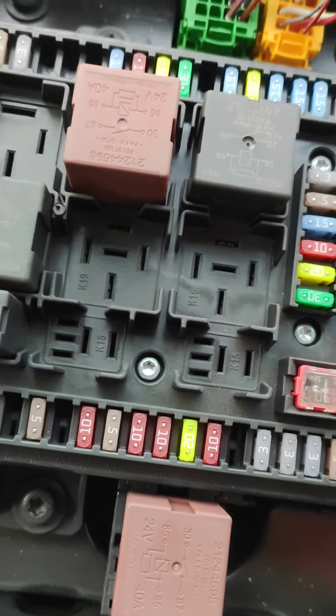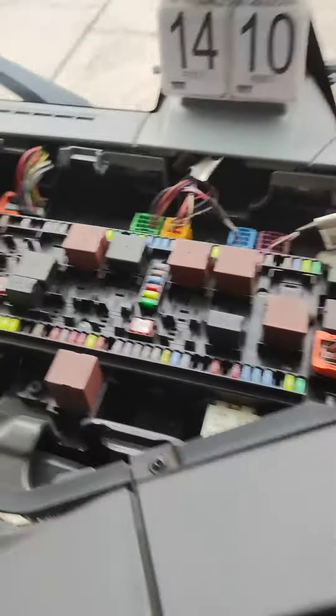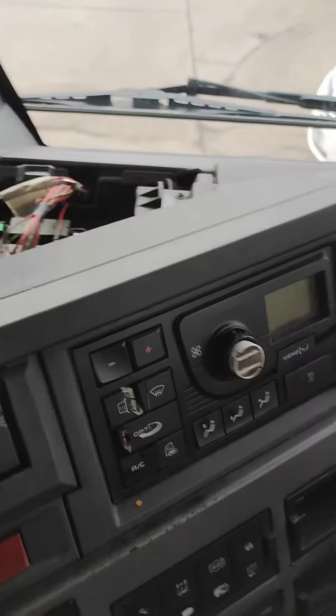Put it in — just push it in like this. Hopefully it works, because it will be well embarrassing if it doesn't. Let's try.